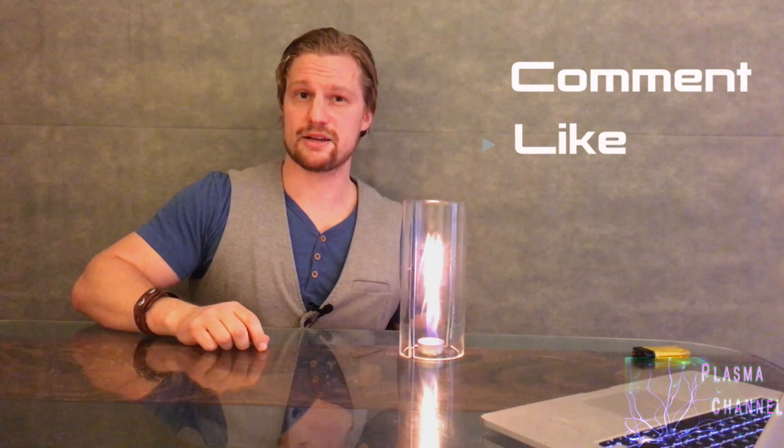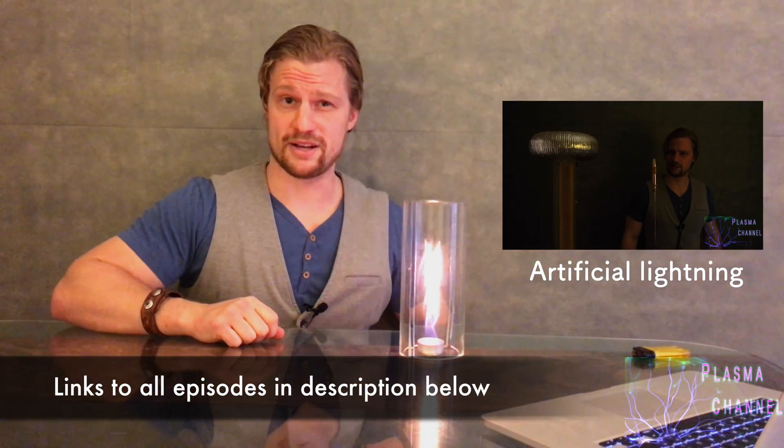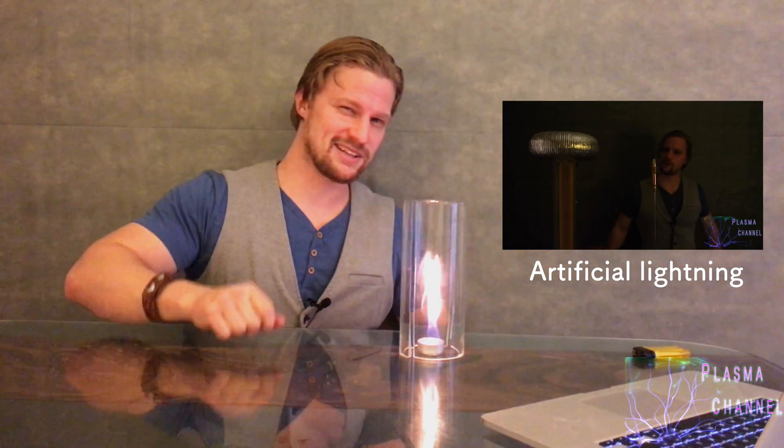Now, if you feel like you learned something pretty cool today and you enjoyed my video, it would be a huge favor if you could leave a comment, leave a like, share the video with your friends. But an even bigger compliment is if you subscribe to my channel — click that link down below. If you'd like to see my last episode, which was artificial lightning production, click the box to your right. Otherwise, I'll see you next time on episode 7 of Plasma Channel. You stay classy.